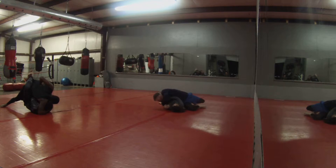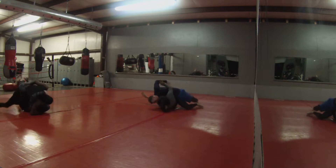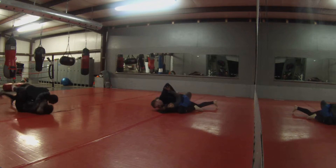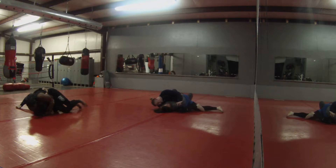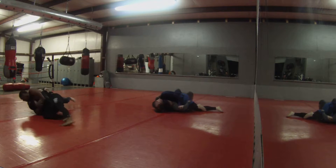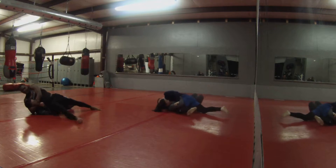Take your back back. Left arm. Keep your hips out. Keep your hips. Take your back. Keep going around. Your hips.